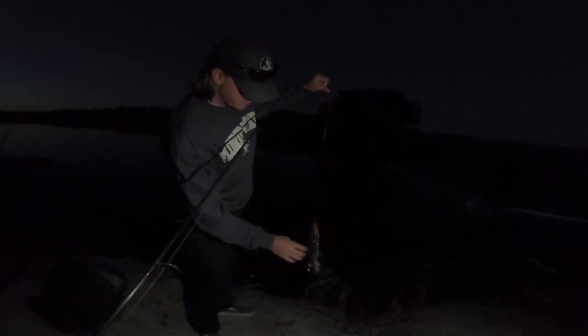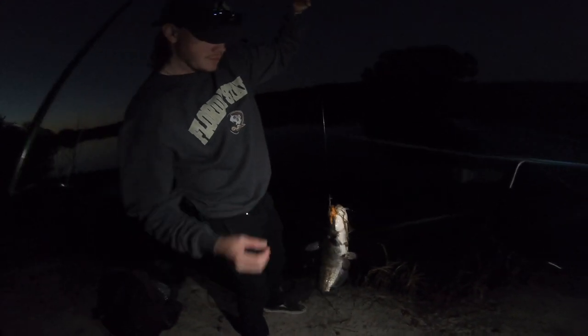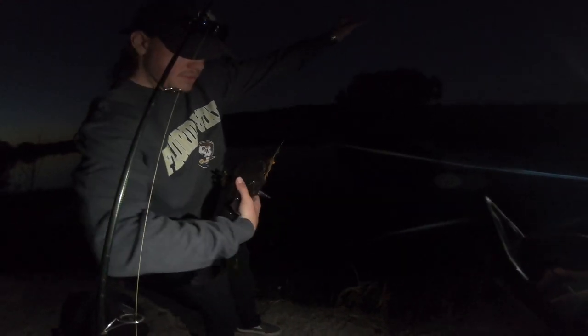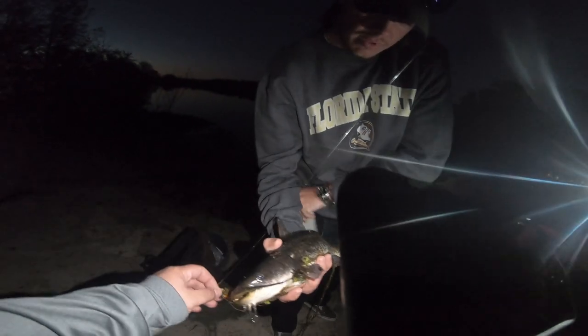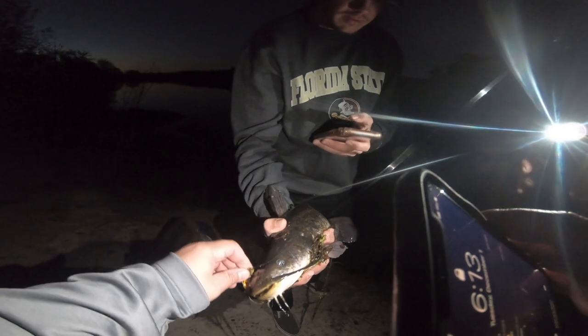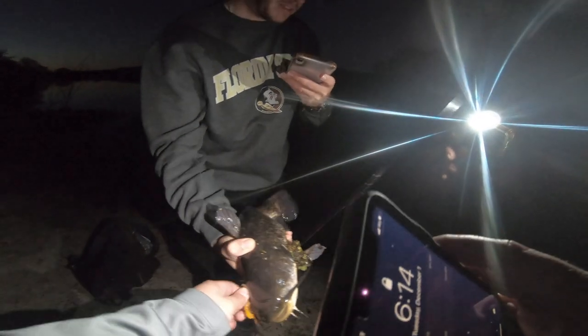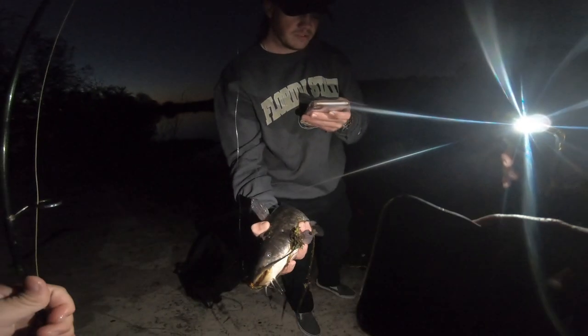Medium light rod — there you go. That's my first channel cat! They got spikes on them — grab them from the belly up. That's what I do when I'm fishing in salt water. This is a disgusting animal. Well, that's the Yum ned rig right there. I can't feel my fingers — I'm going to take a picture and drop it over the water.